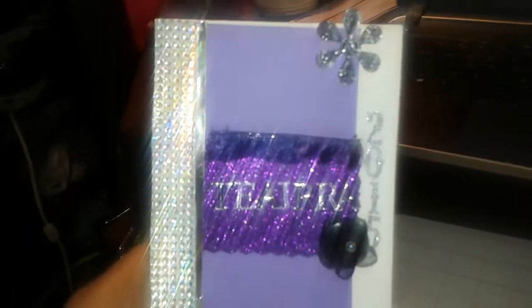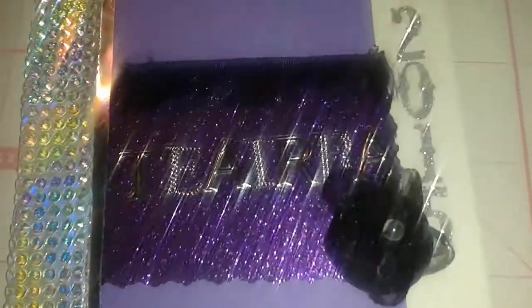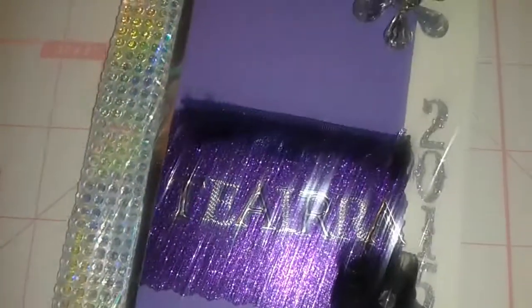We have our name there and the year, and here I just have a bead with the flower hot glued on top. We have some glitter, some bling over here at the border, and some down here too.